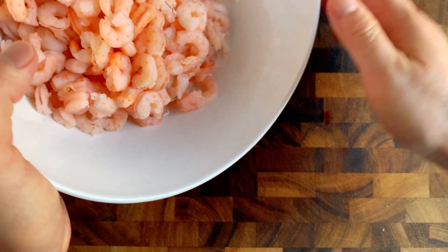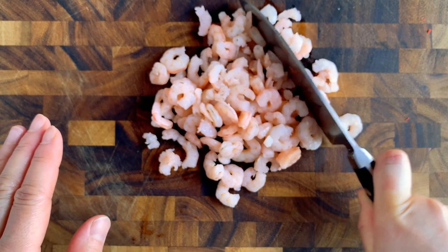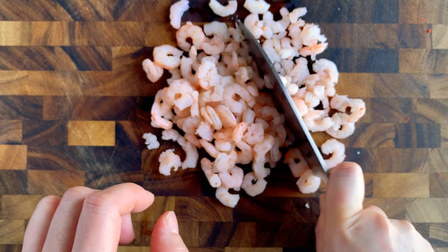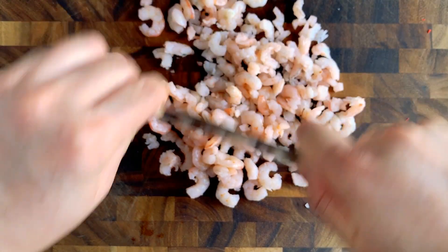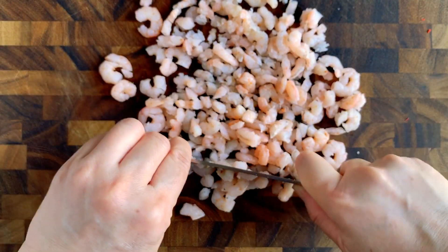Next we have some baby shrimp. You can use regular shrimp as well, but baby shrimp works better because it means you don't have to chop as much to get smaller pieces. You can use frozen or fresh shrimp. With frozen shrimp, just boil it for five minutes if it's already cooked; if you're using frozen raw shrimp, boil it until it turns pink and is cooked. We're going to chop it into small pieces and mix it together with the imitation crab, mayo, and sour cream.